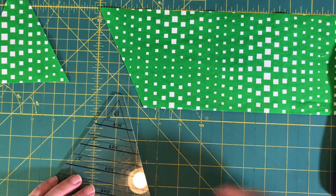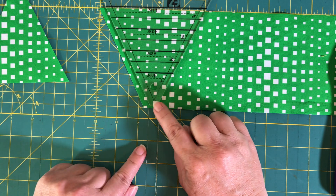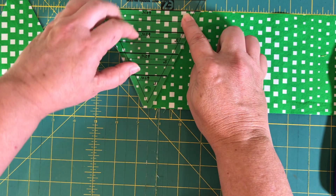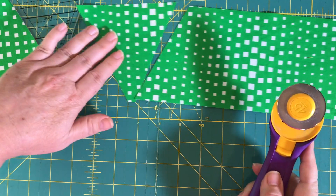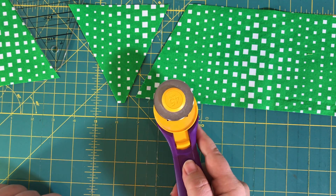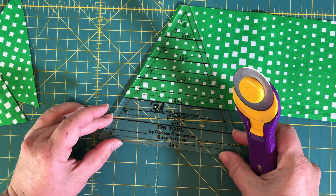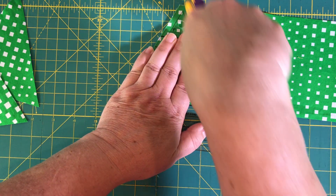Now here's where the fun happens. You're going to rotate the ruler so that it's upside down, and again the blunted tip lines up with the bottom of the strip so you get pointy tips at the other two ends. Once all your lines are lining up correctly, cut again from the other side to get another triangle. Rotate back and forth so that you get these triangle shapes every single time. The pattern will normally tell you how many of these triangles you need to cut out.